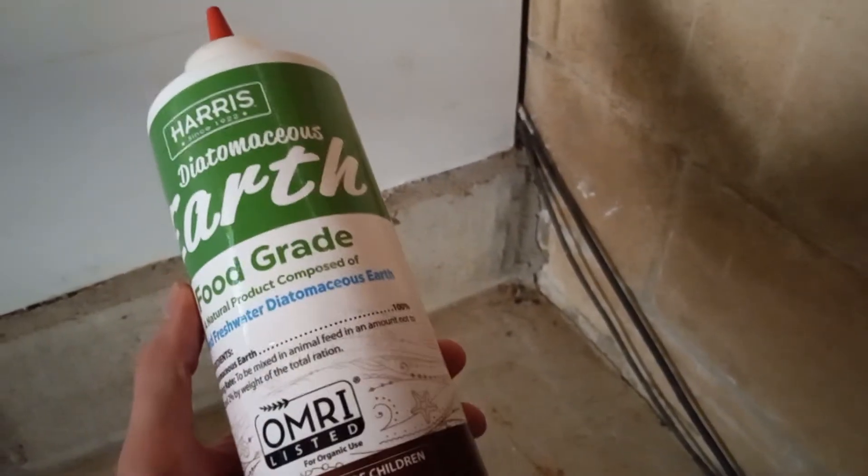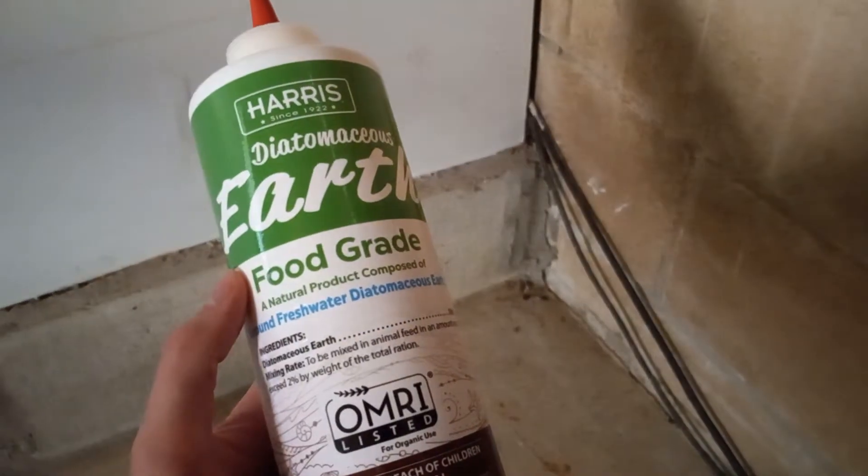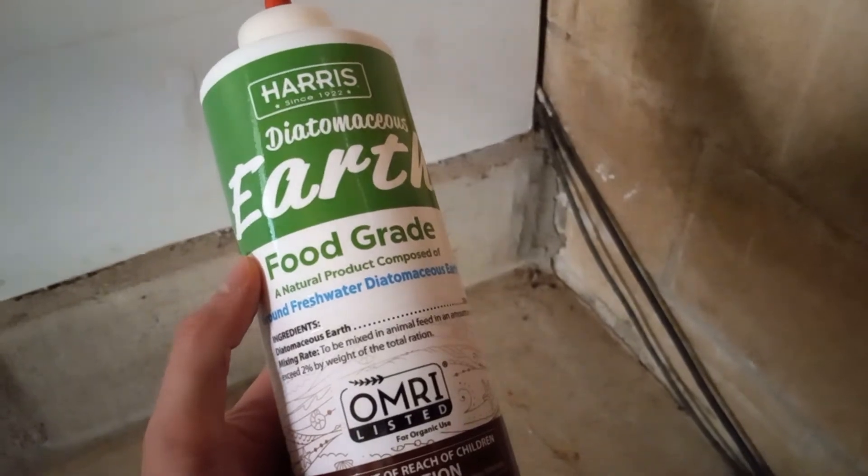Diatomaceous Earth is a powder made from the sediment of fossilized algae. It's deadly to bedbugs, but actually food-grade for humans. Some people eat it for digestive problems and cholesterol issues.